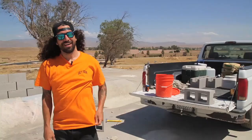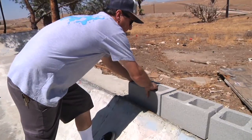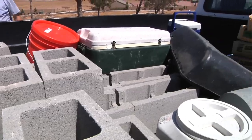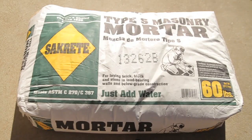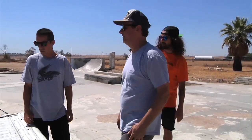This is Al Partnan out here in Bakersfield, California at Kernside. Today we're gonna do a cinder block wall ride. We got Bakersfield Ben out here — it's his job and I'm helping him. Some of the supplies you're gonna need are cinder blocks, concrete mortar, rebar, and some friends that are willing to work.